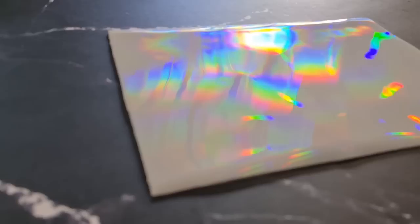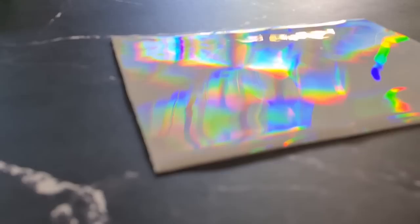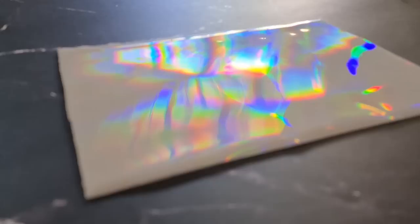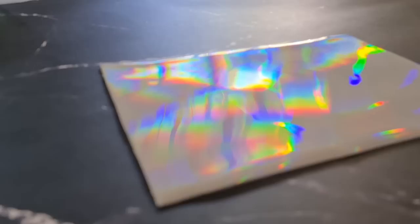I just turned my overhead lights up to show you what it looks like in natural light - look at that! That's just with the sun coming through my window. It's amazing, isn't it? It has to catch the light at the right angle because there are thousands of tiny lines etched into the silicone now, and the light is diffracting - that's why it's called diffraction paper. It's causing that whole spectrum of rainbow lights. So pretty - can't wait to use it in my pendants!